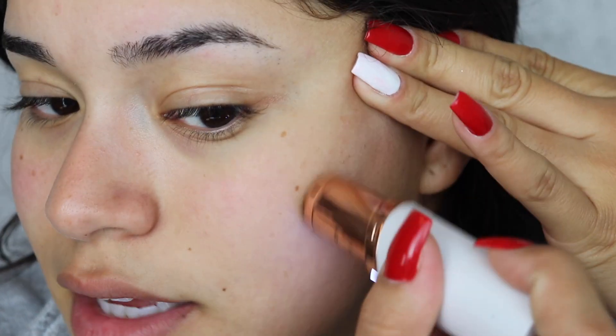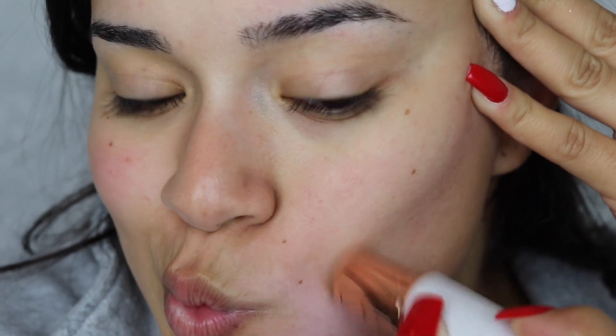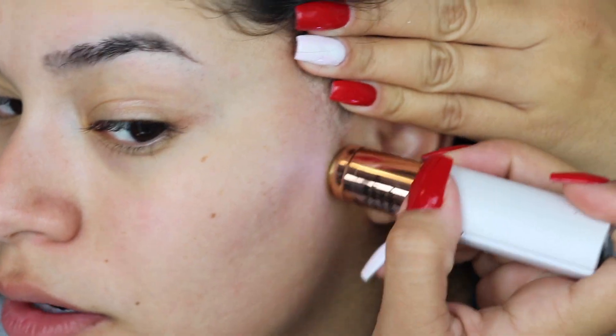This one exfoliates your skin and this one doesn't. To get super precise I will use this around this area right here, but from here down I'll use this. It does say to do this in circular motions. I have literally been doing it all over my face, because when you don't have any peach fuzz on your skin, your makeup lays down better. Let me give you guys a quick little demonstration.